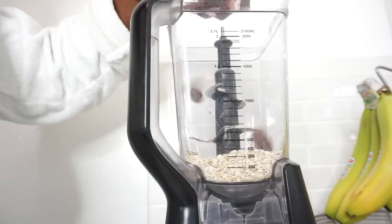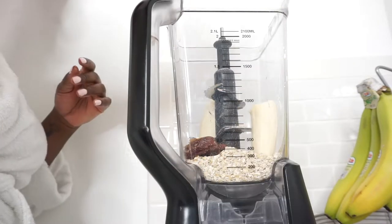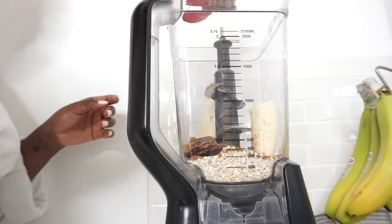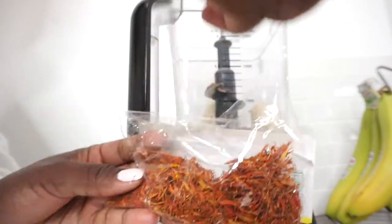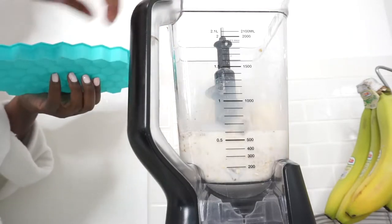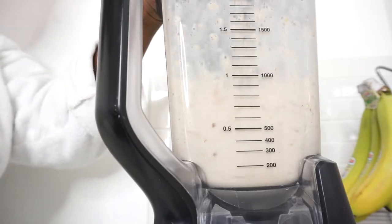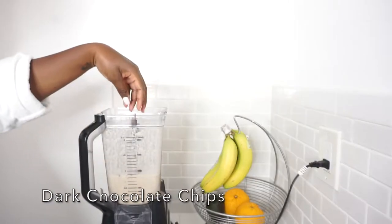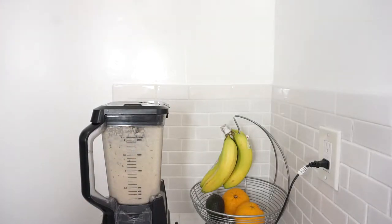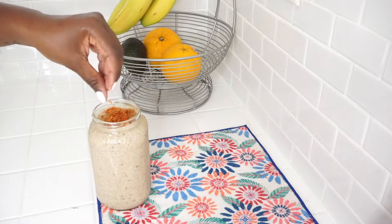Hey guys, welcome back to my channel! Today we're doing a 'what I eat in a day' video. I'm making a smoothie here — please like, comment, and subscribe if you enjoy this video. I made this as a pre-workout smoothie; it's not a protein smoothie, but it was delicious, especially when I added the dark chocolate — it just turned it up a notch. To top it off, I garnished it with cinnamon, nutmeg, and saffron.